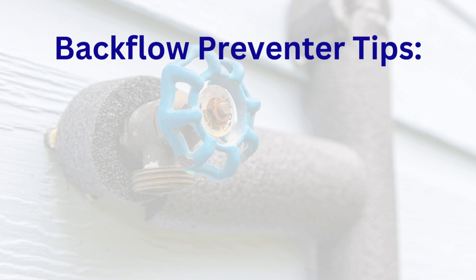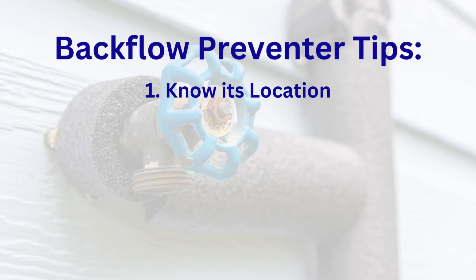Alright, here are some quick tips. Number one: know its location. Figure out where your backflow preventer is — is it in a green box, near the curb, behind your building? Knowing it is half the battle. It can come in handy, especially on your irrigation system. That way, if you have a leak on one of those pipes, you can turn off the device and still have water to your home without the mess in your yard.